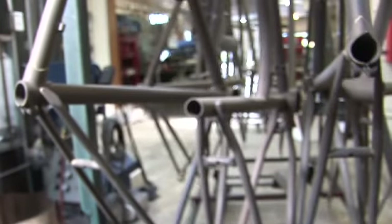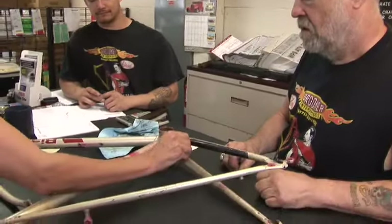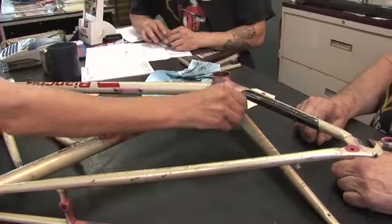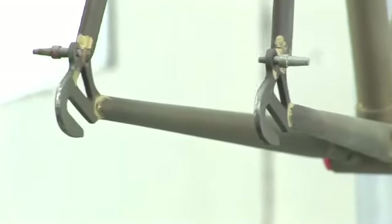It's about like sanding your frame with 80 grit sandpaper — not real aggressive, just real smooth and soft. That allows the powder to stick and gives it fingers to grab onto. The old coating will come right off through the burn-off oven, so it'll be all the way down to bare metal, just like when it was originally made.